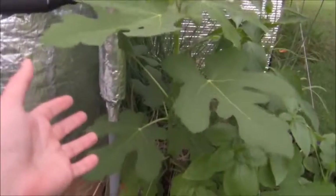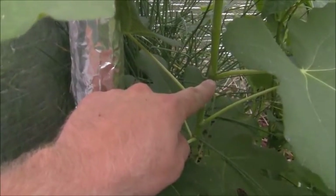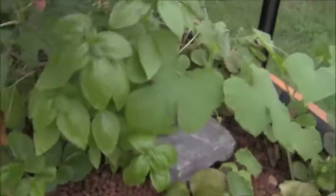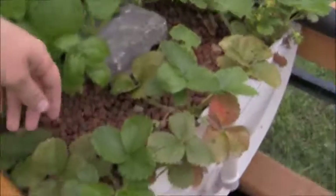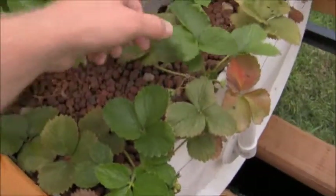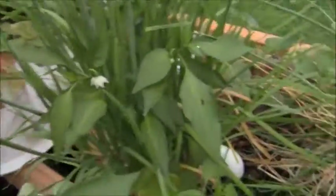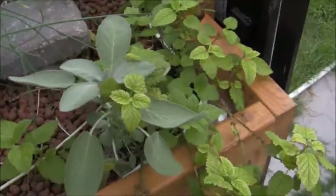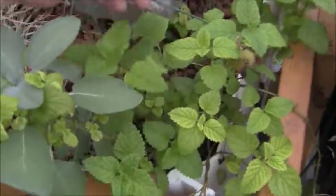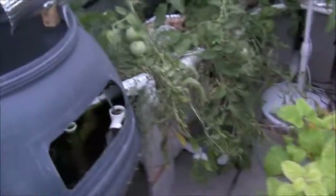The basil is actually starting to get choked out by the fig tree, which is taking off now that it's cooler in here. Its leaves are getting bigger, greener, and darker, and even though it's a cutting that just started this spring, it looks like it's going to start making figs. The basil is still growing pretty good though — about a foot tall maybe. The strawberries are starting to green up a little bit more. The pH is still around 7.5, but the cooler temperatures are helping everything out. My lemon balm is starting to bounce back too — it was kind of dead in the middle, but now it's filling out.